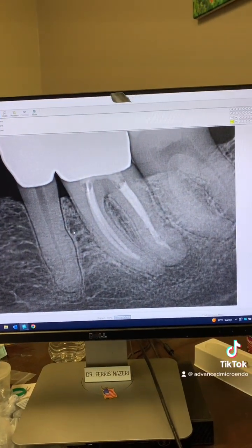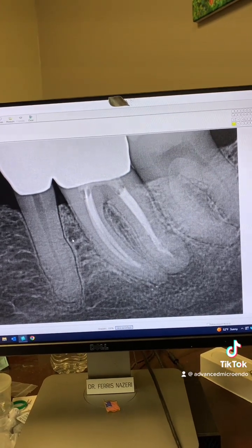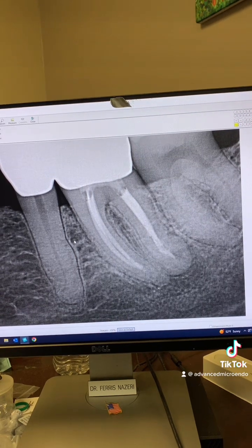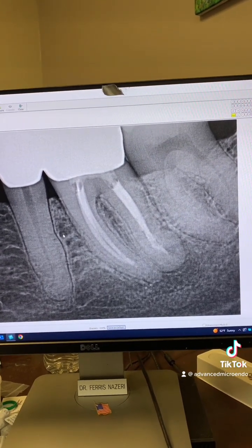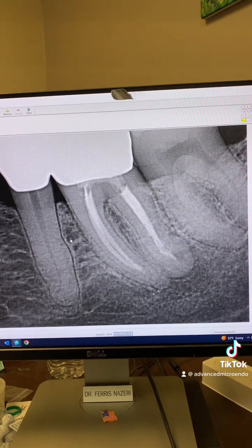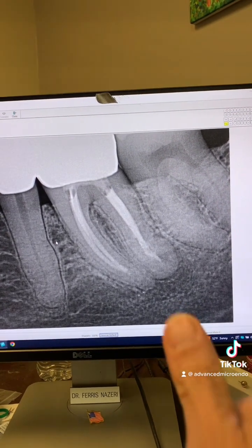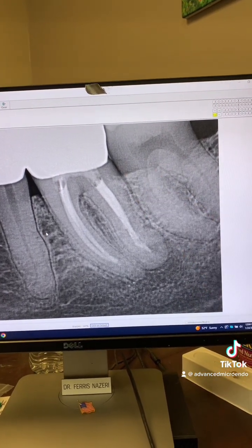This patient was referred to me for evaluation of tooth number 19. According to the patient, the root canal was done 5 to 10 years ago, and the crown is only one year old. A few weeks ago, the patient started to have pain, went and saw his dentist, who told him that his tooth was abscessed and the root canal had gone bad — the root canal had failed — and the patient was referred to me. That's why it's important to take a couple of PAs before you put a brand new crown on a tooth.